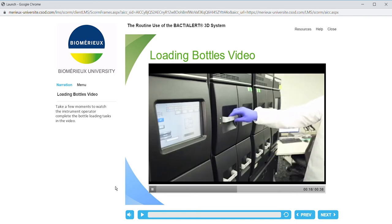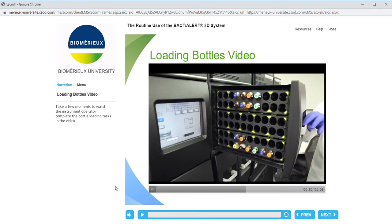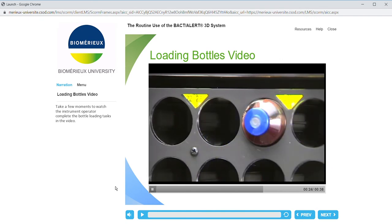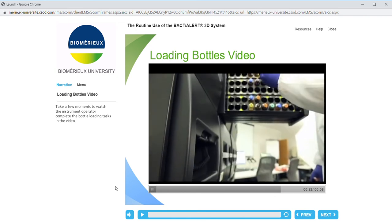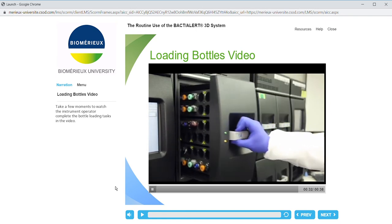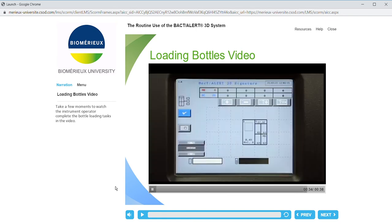Open any drawer with an illuminated green light. Load bottle into any empty illuminated cell. Note: handle bottles one at a time. Repeat until all bottles are loaded. Close the drawer after all bottles have been loaded. Press the check button to return to the main screen.